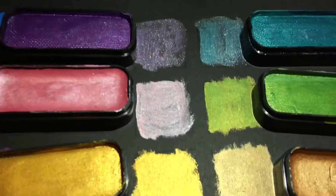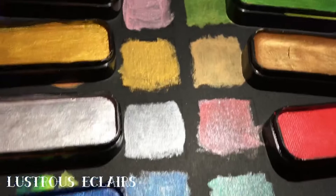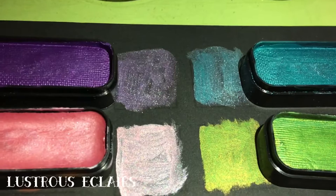Last but not least are Lustrous Eclairs with deep purple, pure cobalt, pink diamond, metallic moss, gold card, antique mall, silver fox, Ferrari red, tingling teal, and emerald city on the bottom.